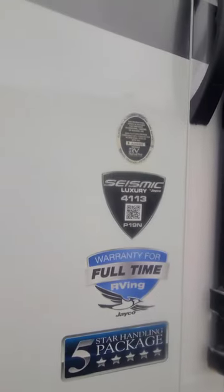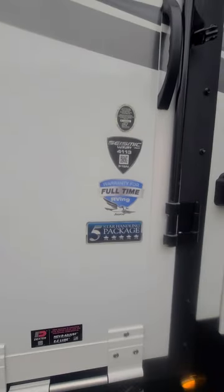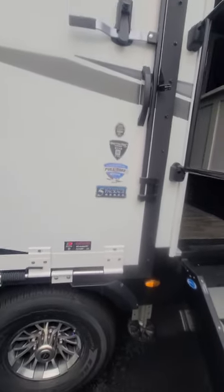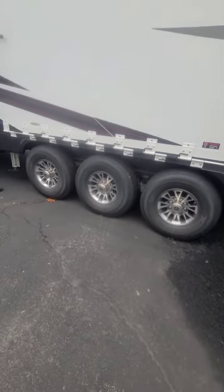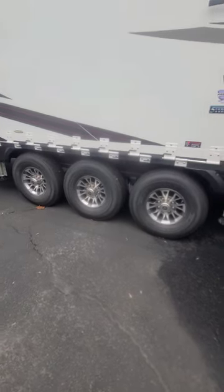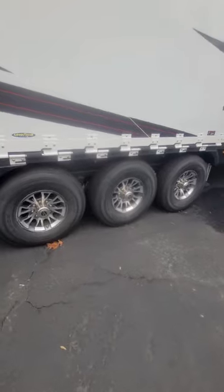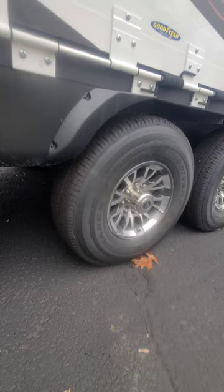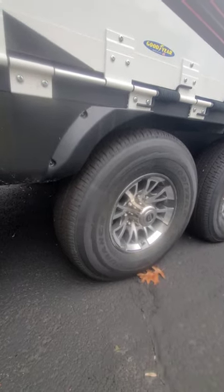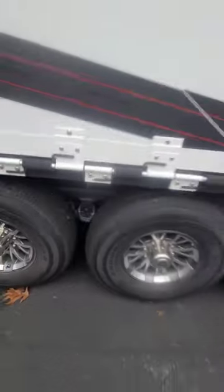This is a 2023 model. Looking at the sticker, I want to go over the five-star handling package. For this triple axle unit, we've got Goodyear tires made right here in the US, rated for 87 miles per hour. The axles are Dexter axles with Nev-R-Adjust brakes, easy lube hubs, and leaf springs rated for 4,000 pounds each.